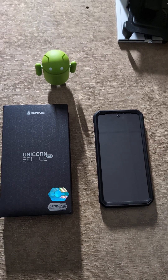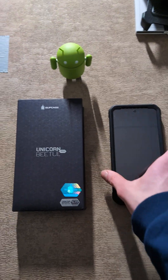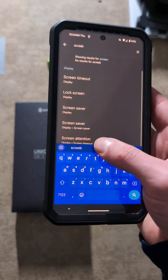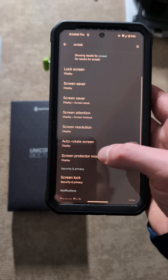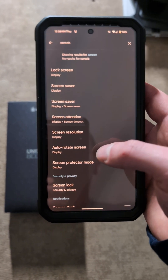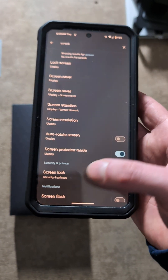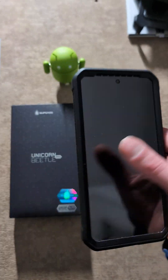One thing I do recommend — even though this seems to have fixed it — is actually going into the settings and turning on screen protector mode. And I can show you guys. You can just search for it. If you type in 'screen', it'll come up — screen protector mode. So definitely make sure that you keep that on with whatever screen protector you have. I highly recommend keeping that on.